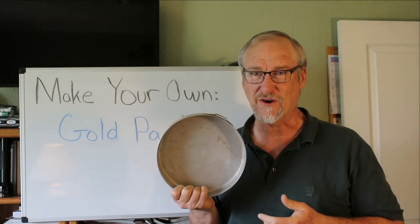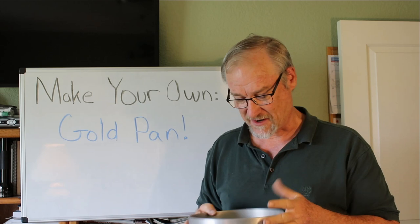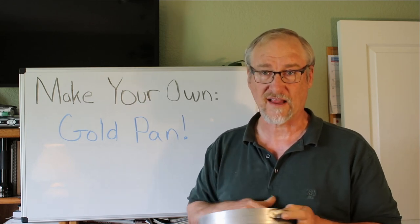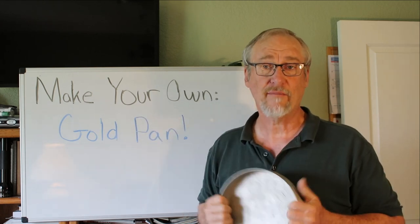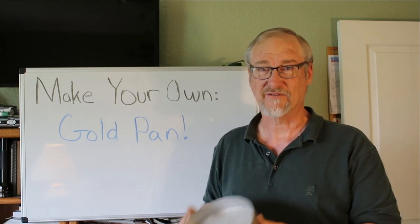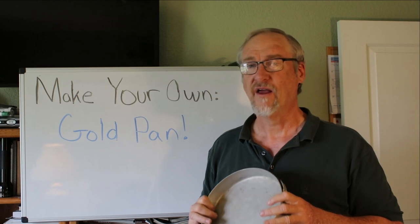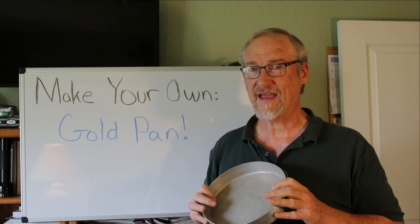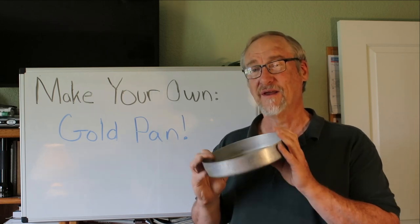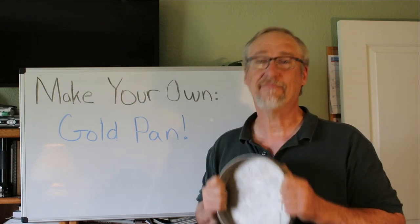Especially if you're using cooking utensils, you want the pan to not be greasy. If you've used it for cooking, carefully wash it out with soap and water, clean it up, dry it off, get it good and clean — then no problem using it as a pan. You don't want to cook a pile of bacon and have it full of grease and fat and then try to use it for panning, because the oil in a greasy pan will help make the gold float. Small fine gold does have a tendency to float. So there are our four rules: shallow, not huge or too small, sturdy, and not greasy.